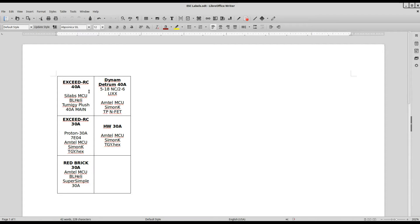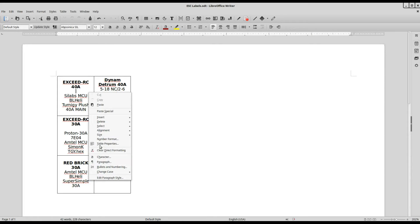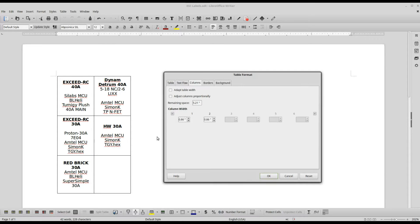Then I take my calipers and measure the width of the ESC. They're usually between 22 and 24 millimeters, and I make the table that width. So this is equal to 22 millimeters — 0.86 inches is 22 millimeters.